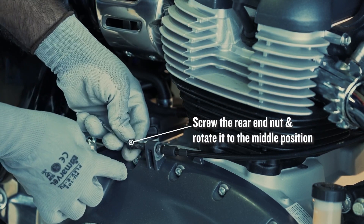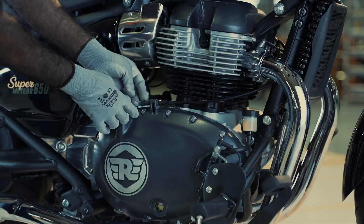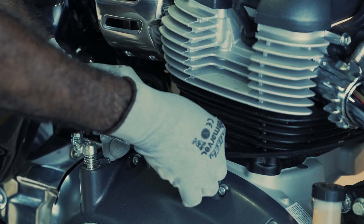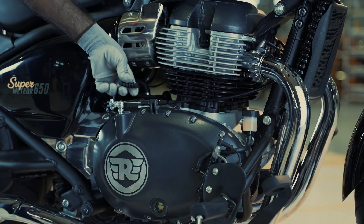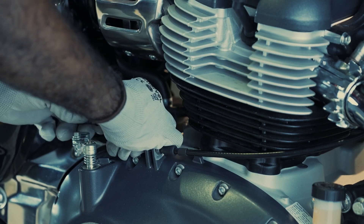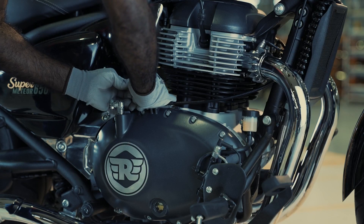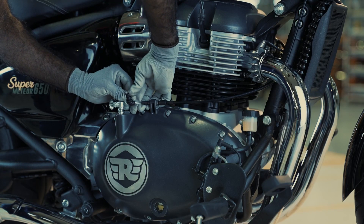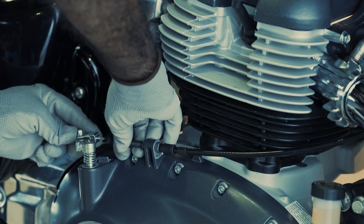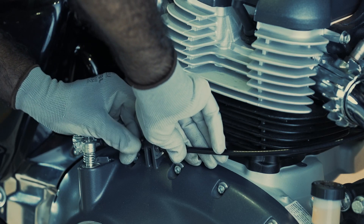Screw the rear end nut and rotate it to the middle position. Insert the rubber grommet into the clutch cable, push the clevis shaft assembly, and insert the ball end into the slot.